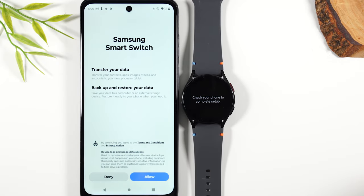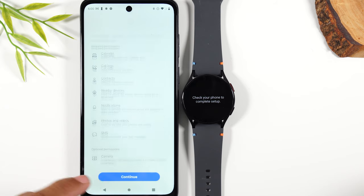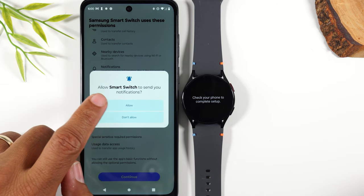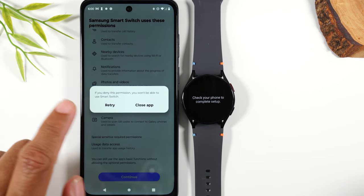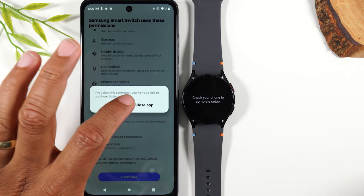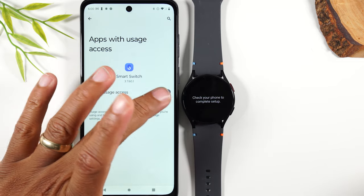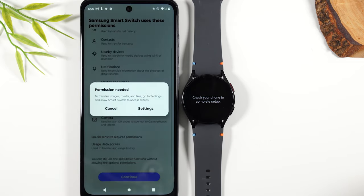Let's hit open. We're going to hit allow and basically accept all the conditions. I did it too quickly, so as you can see I missed a permission and we'll have to retry. You're going to go into your settings and give Samsung Smart Switch permission to back up your data.